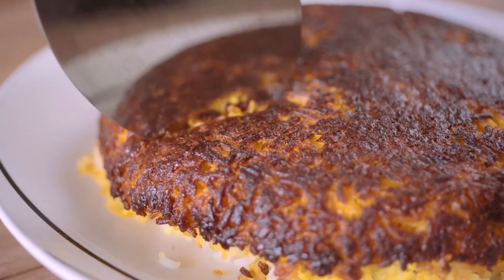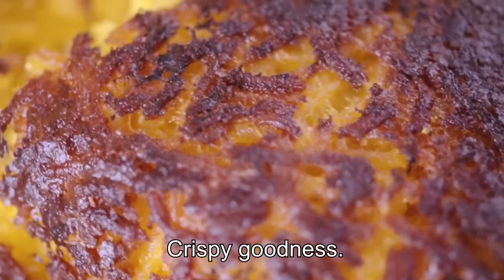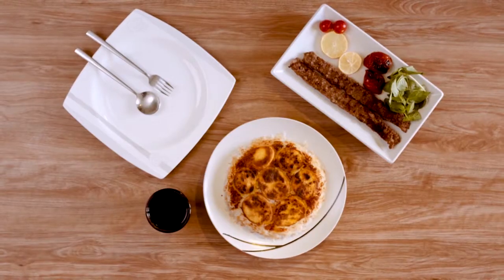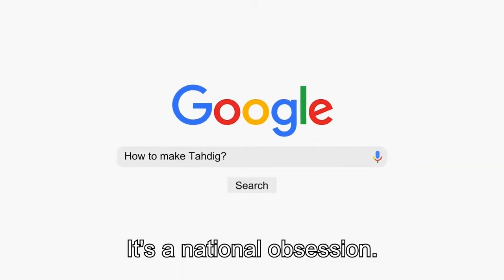Just listen to that. A symphony of golden crispy goodness. This is Tadiq — the crown jewel of Persian cooking. But it's more than just a food. It's a national obsession.